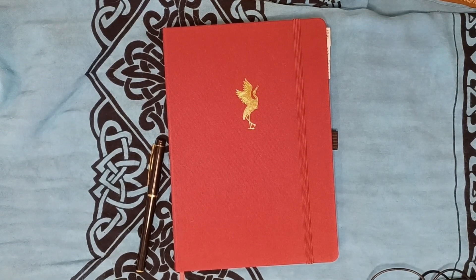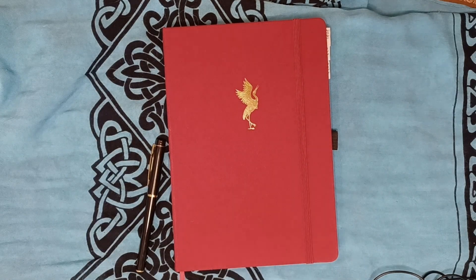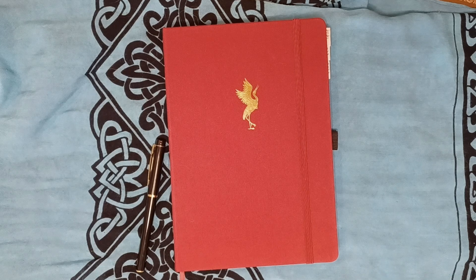Hello guys, welcome back to another video. We're working on getting the house diary set up — I'll explain that in a little bit. Don't mind me, I'm actually digging because there's something I need that I forgot to grab before I started filming. Why do I do this to myself sometimes?